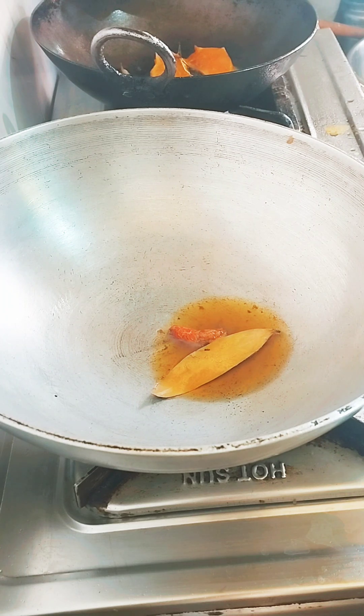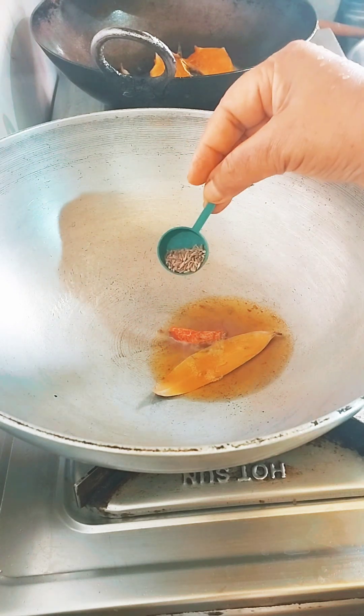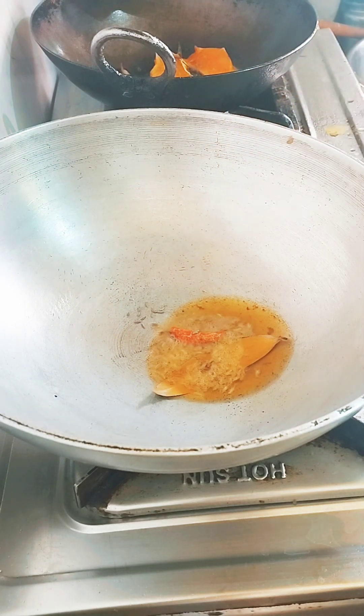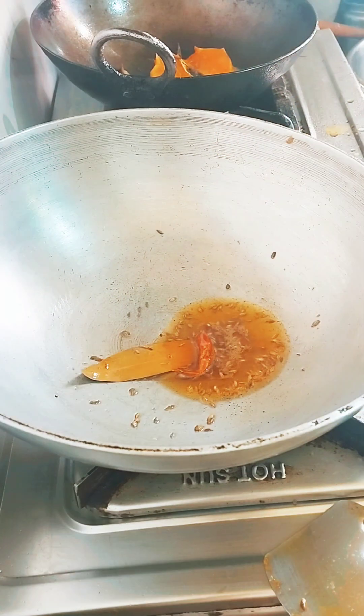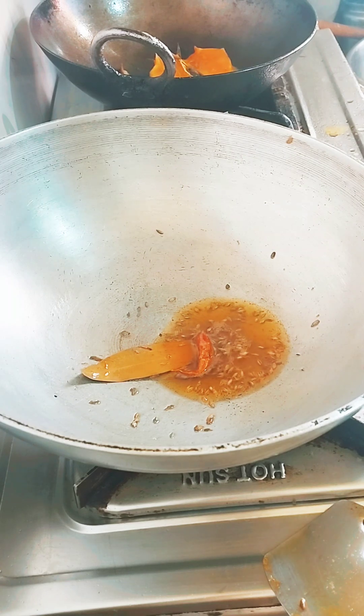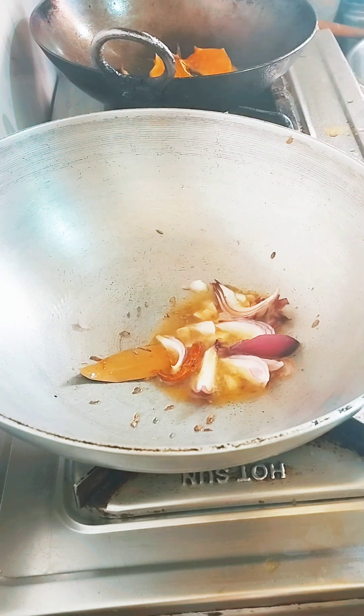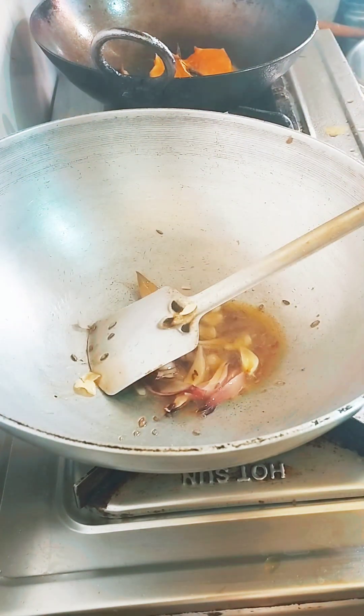So we do the dish, we do the soup. You can put the dish in warm water here. So we do the dish and put it in.